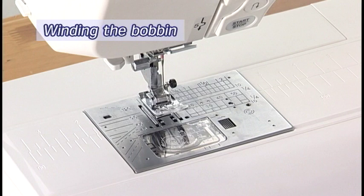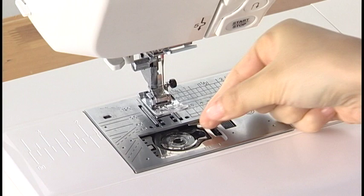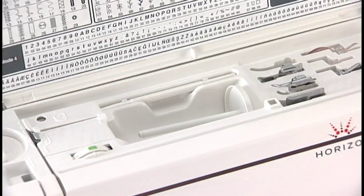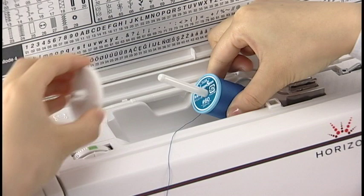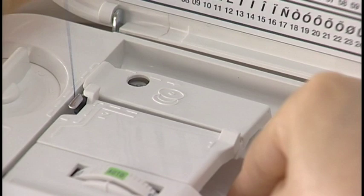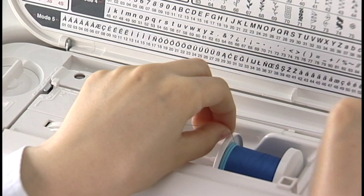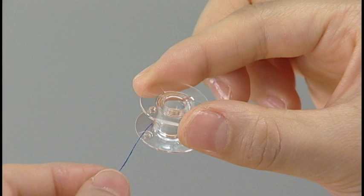Winding the Bobbin. Turn the power switch off. Slide the hook cover release button to the right and remove the hook cover. Take out the bobbin. Turn the power switch on. Set the spool of thread on the spool pin and secure it with the spool holder. Hold the thread with both hands, pass it into the guide slot, draw it around and to the back of the thread guide. Still holding the thread with your left hand, firmly pull the thread to the right with your right hand. Pass the thread through the hole in the bobbin from inside.